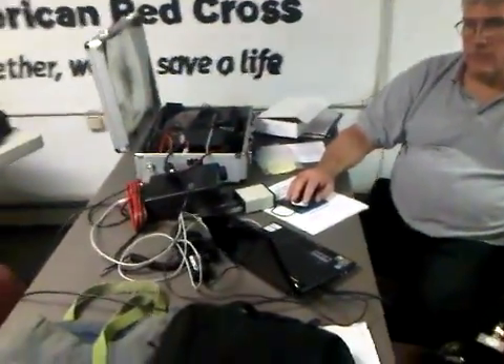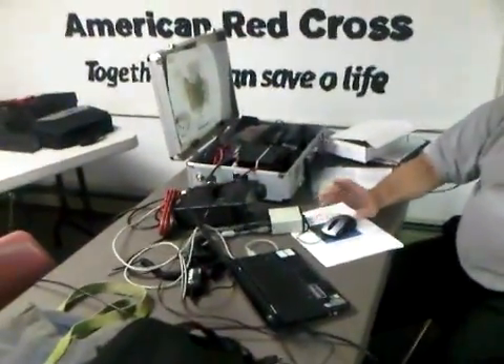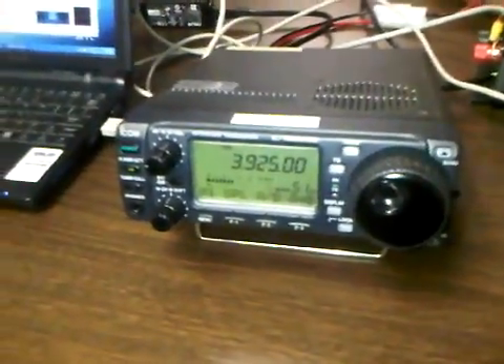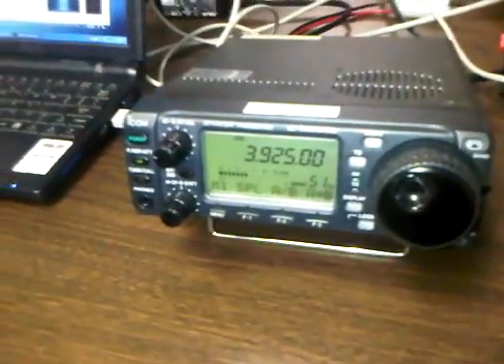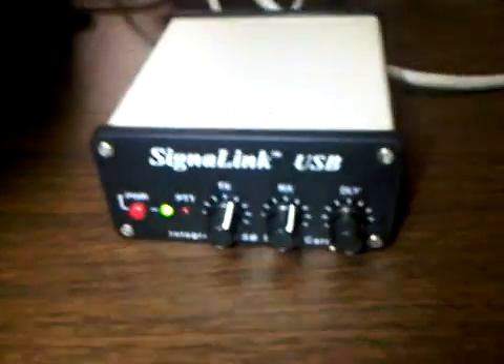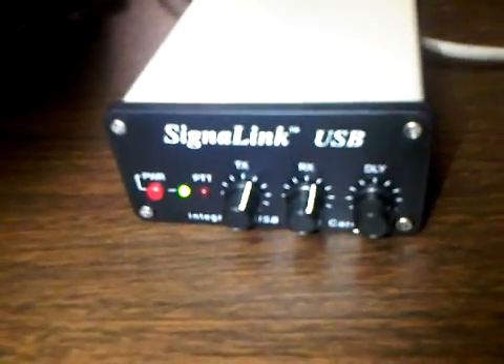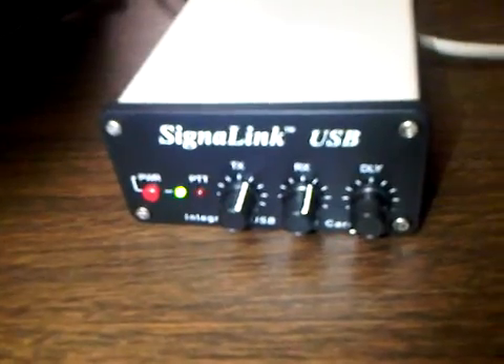Dan is going to initiate the contact at this time, going to K1DYO. And the message is being passed. We can see we're using ICOM 706 Mark II G HF radios on a low frequency of 3925 kilohertz.